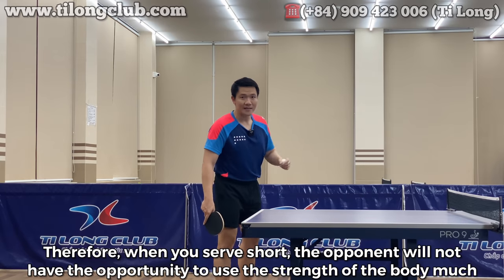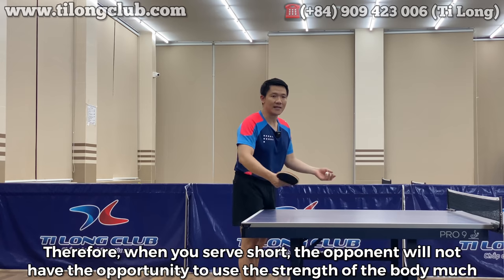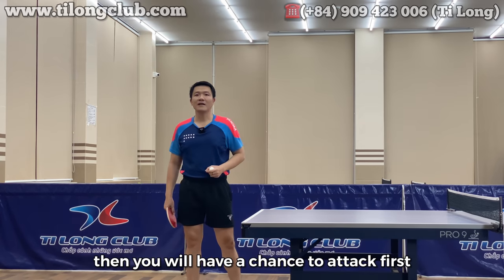Khi bạn dao bóng ngắn, đối thủ sẽ không có cơ hội để sử dụng sức mạnh của cơ thể nhiều. Lúc đó bạn sẽ có khả năng giành tấn công trước.